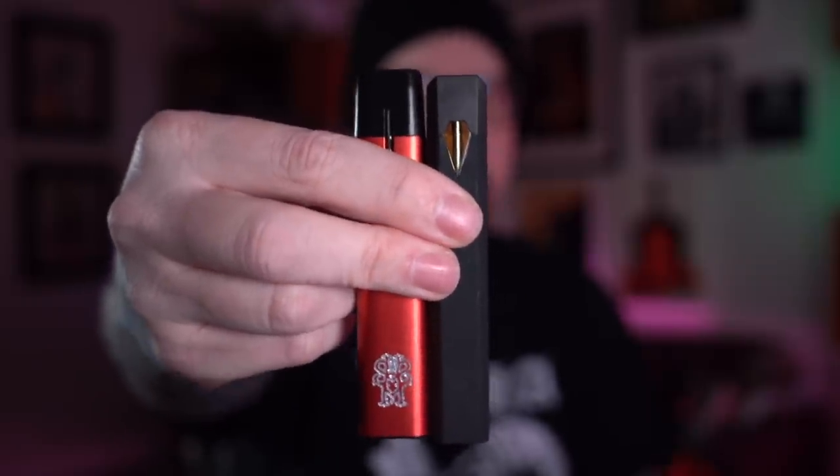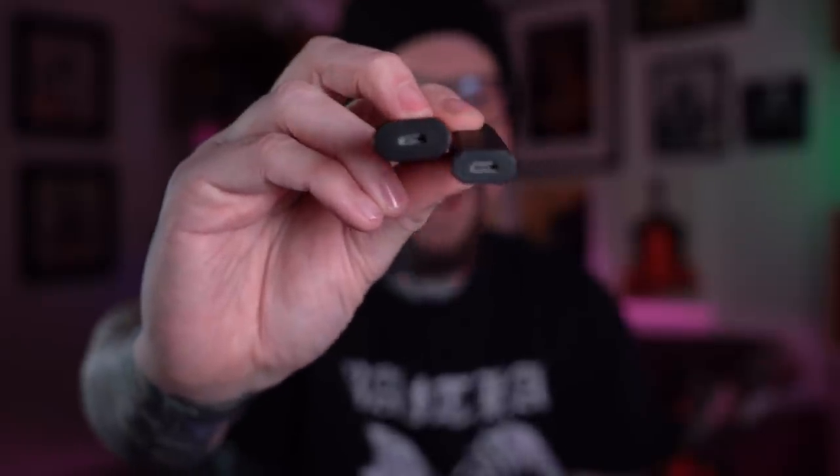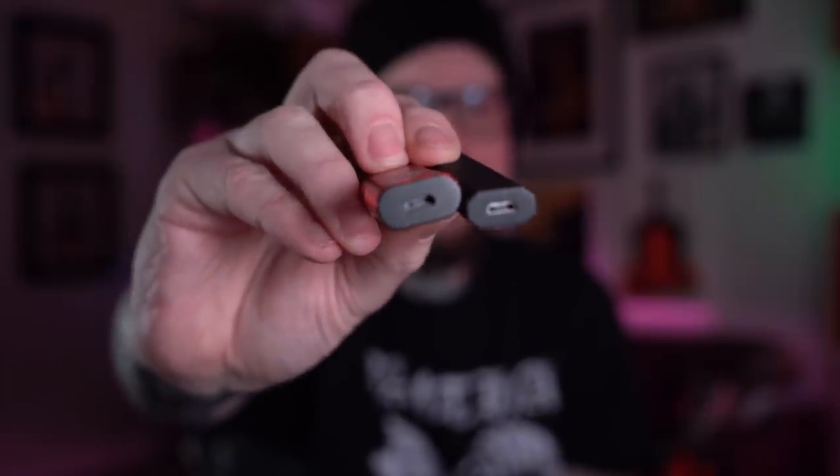Next to the Kilo 1K it's about the same height but substantially wider — it's just a much fatter-feeling pod system. Thankfully it does use a micro USB for charging, which is fantastic — that means there's no special proprietary charger needed. All these quirks aside, like the way you have to fill it and the weird things about it, it does vape really good. I'm kind of willing to put up with that slightly obnoxious filling system in order to have a vape that's this nice.